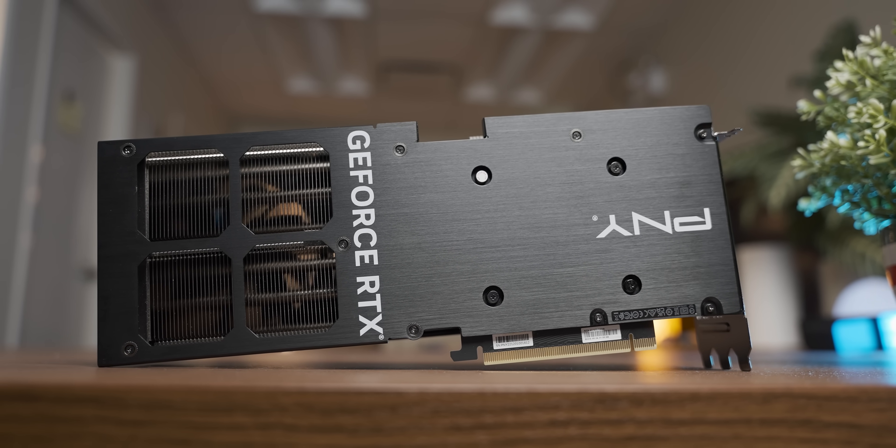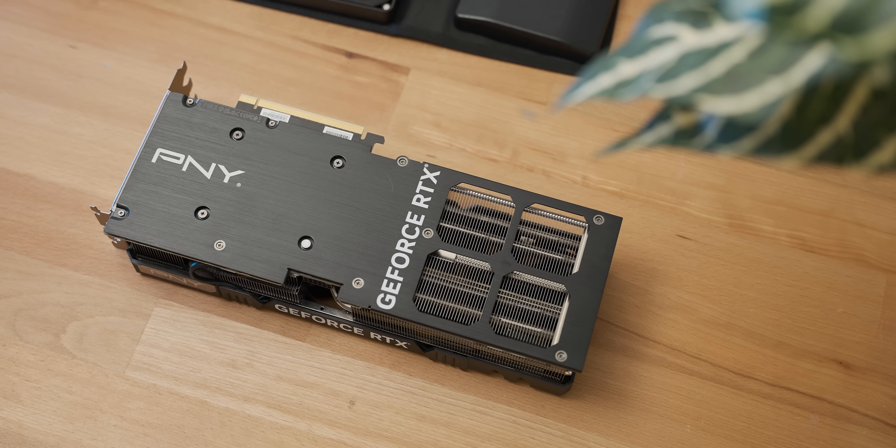It's a pretty basic version of the 4070 Ti, but it's got it where it counts. Before throwing this card at some of the most addictive games on Steam, let's do a quick teardown — this is my first peek under the hood of a 40 series GPU and I'm pretty excited.